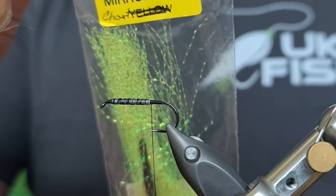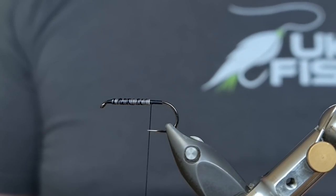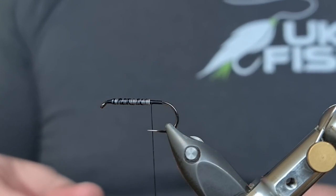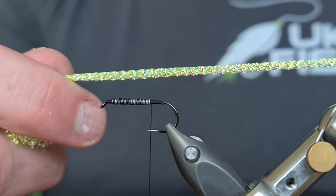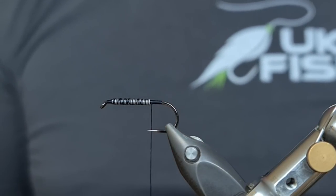Now our tail is chartreuse crystal flash from Vinyards — it really grabs the trout's attention and I use this in a lot of flies. We're not going to need that much — anywhere between 10 and 20 fibres is plenty. It's going to grab the trout's attention; they really do not like this fly.